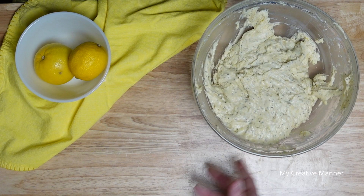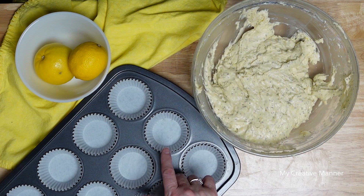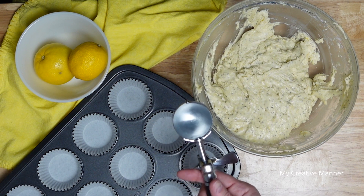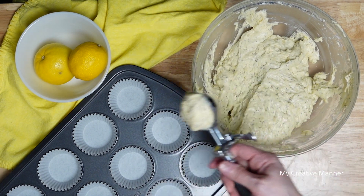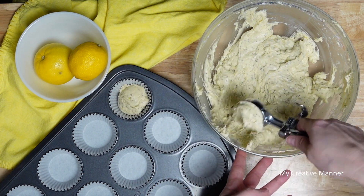We're going to slide the bowl over and bring in my muffin tin that I have lined with cupcake liners — you can also spray it with non-stick cooking spray. I have a large cookie scoop and we are going to fill these up about three-fourths of the way, which ends up being about two tablespoons.